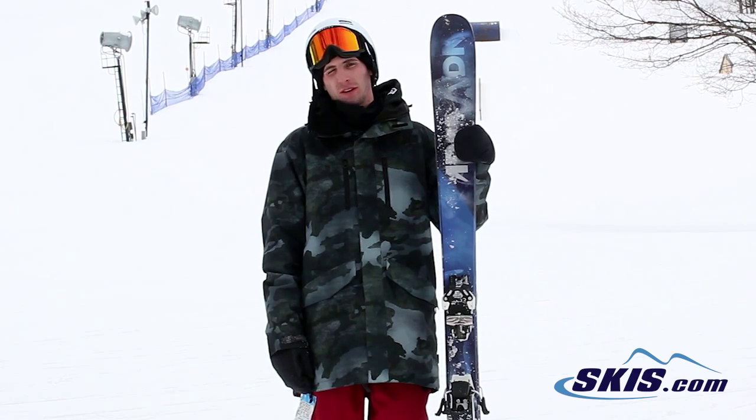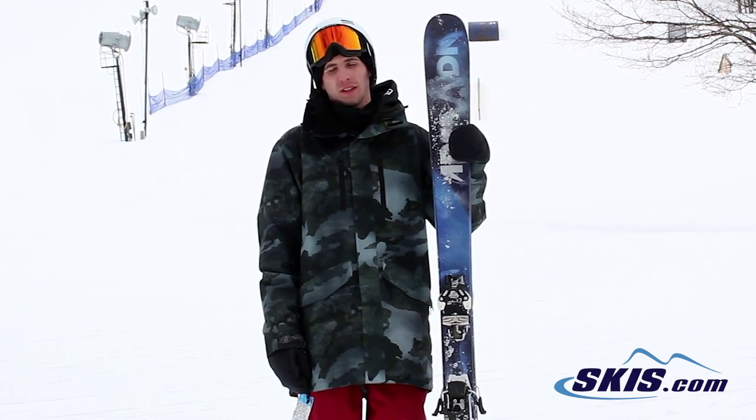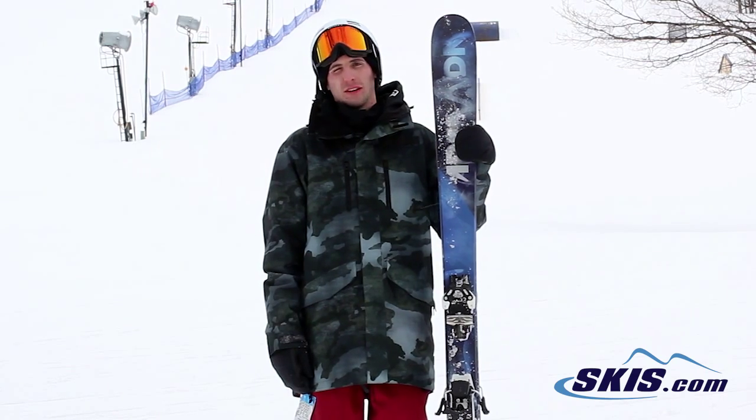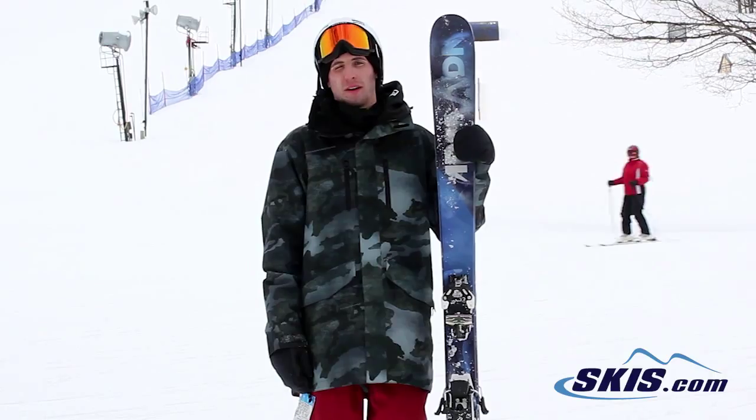It was really nice on long radius turns, not the best on short ones. But if you get this thing up to speed it can really lay down an edge and do what you want. But great all-mountain ski from Armada — 4 out of 5.